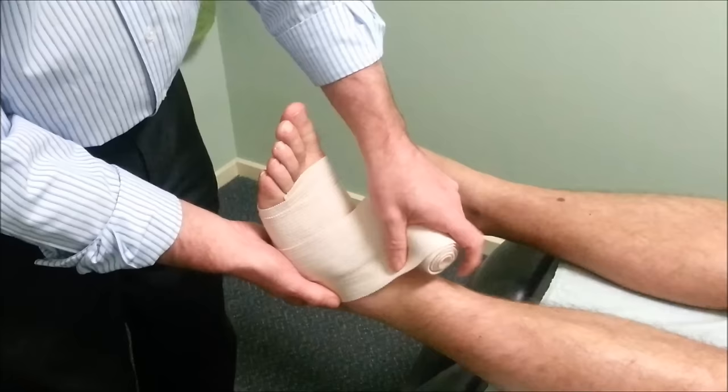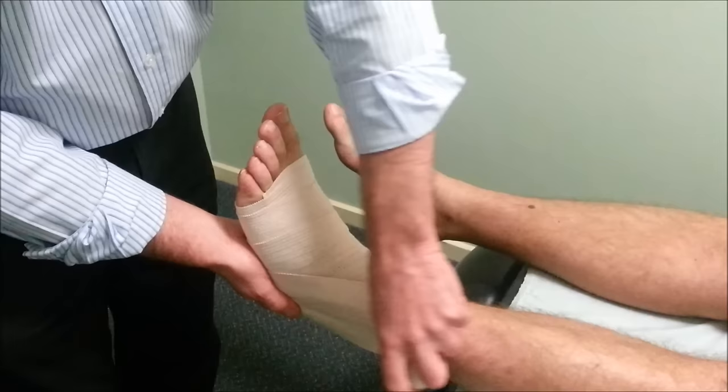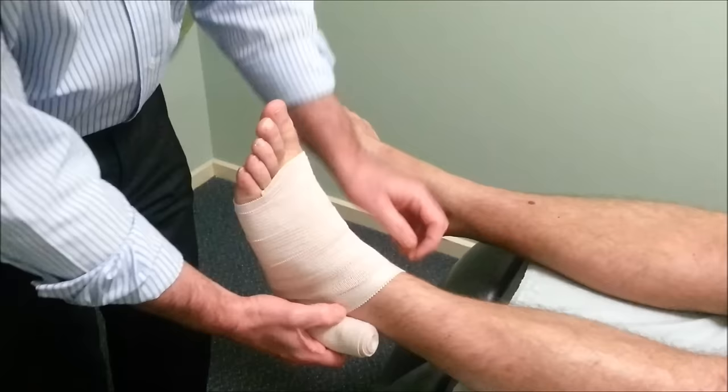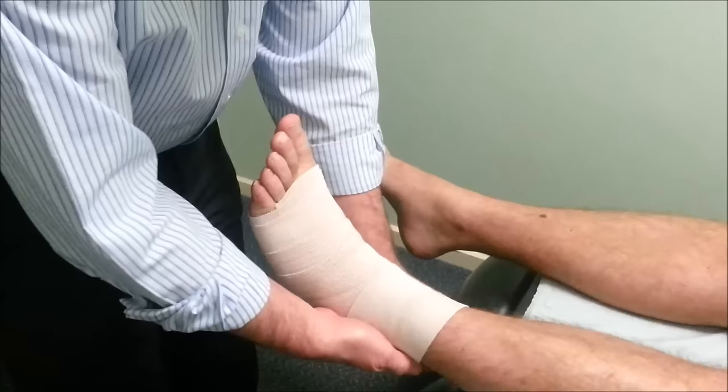As we get to the ankle area that's swollen, we can put a bit more pressure there by stretching, then come around again and up. Come around the same way — thumb there for a bit of extra stretch — follow it through. One more time up here, stretch, and as we come up we just lay the bandage on lightly so it's not too tight.